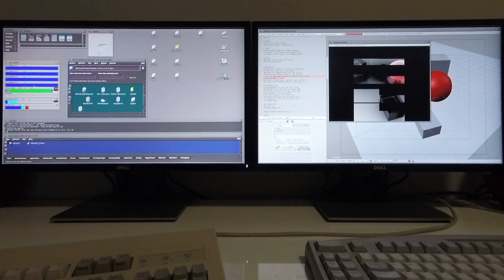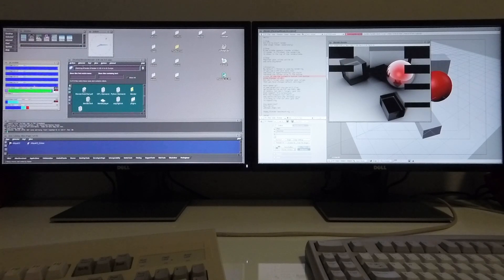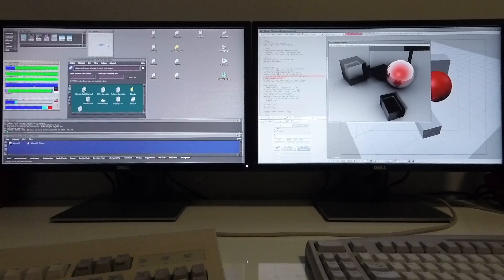Towards the end of the rendering, you'll notice that as you're left with about two threads, two of the CPUs will no longer be used. At this point, only two CPUs are being used.